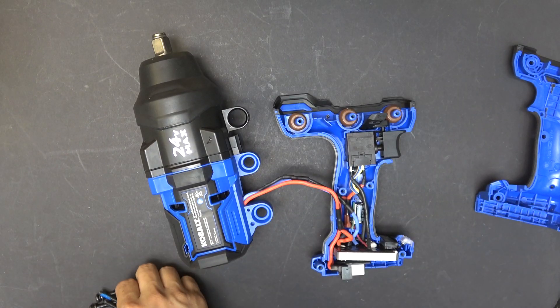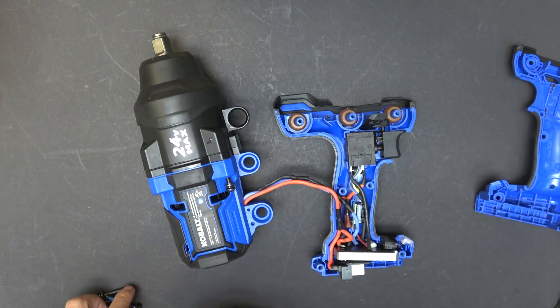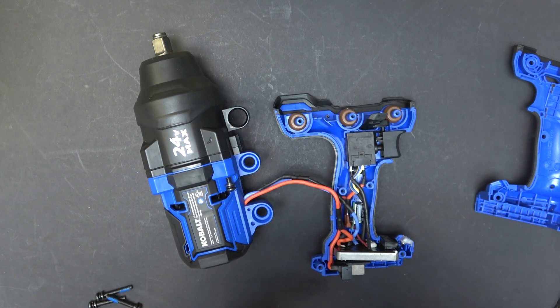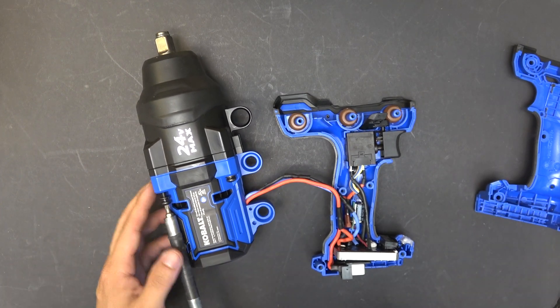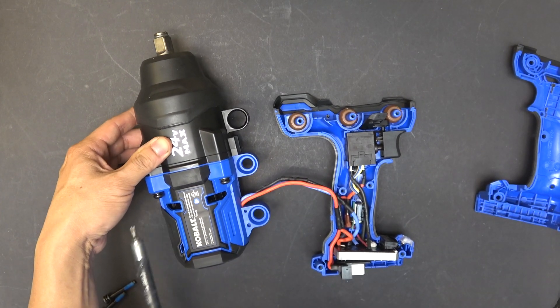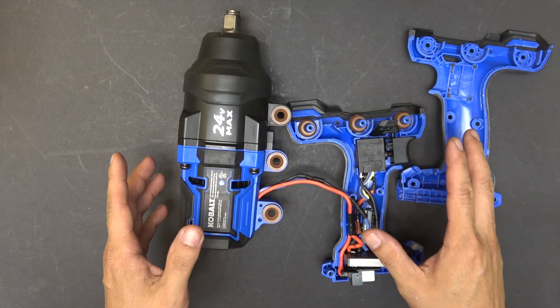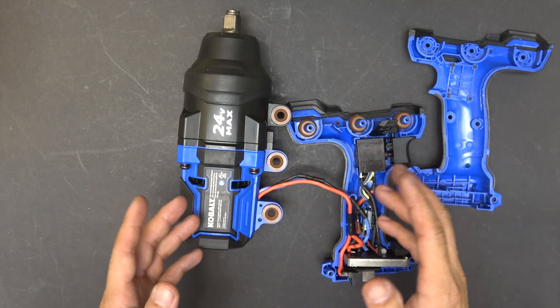The next step is to secure the screws onto the head, because if you're not careful this will just come back out again. Now that you have the screws secure, all you have to do is put back the plastic cover and you should be good to go.